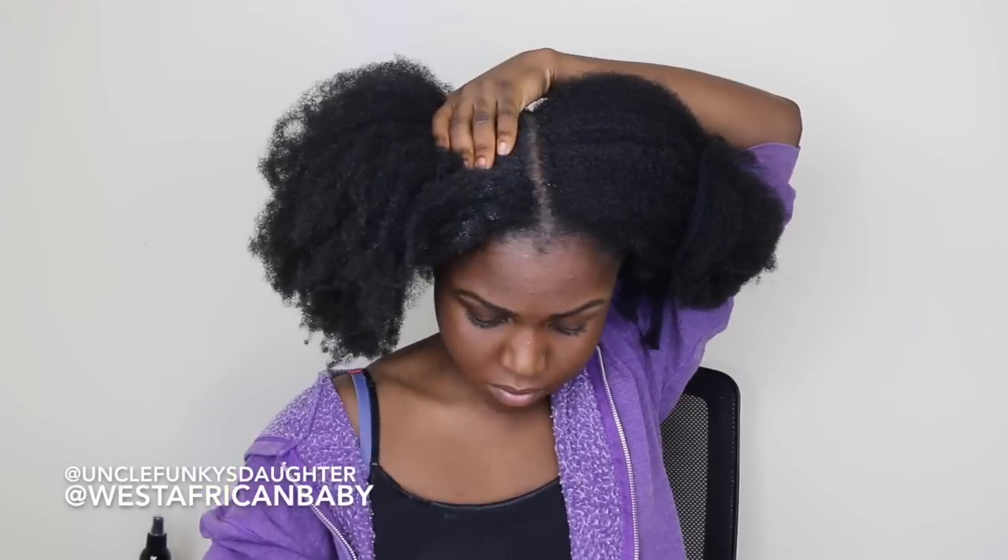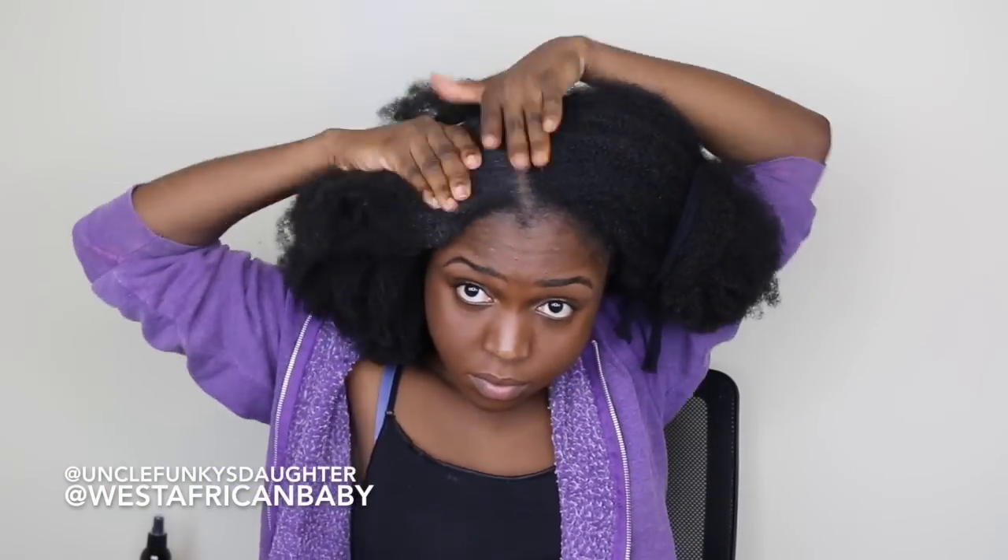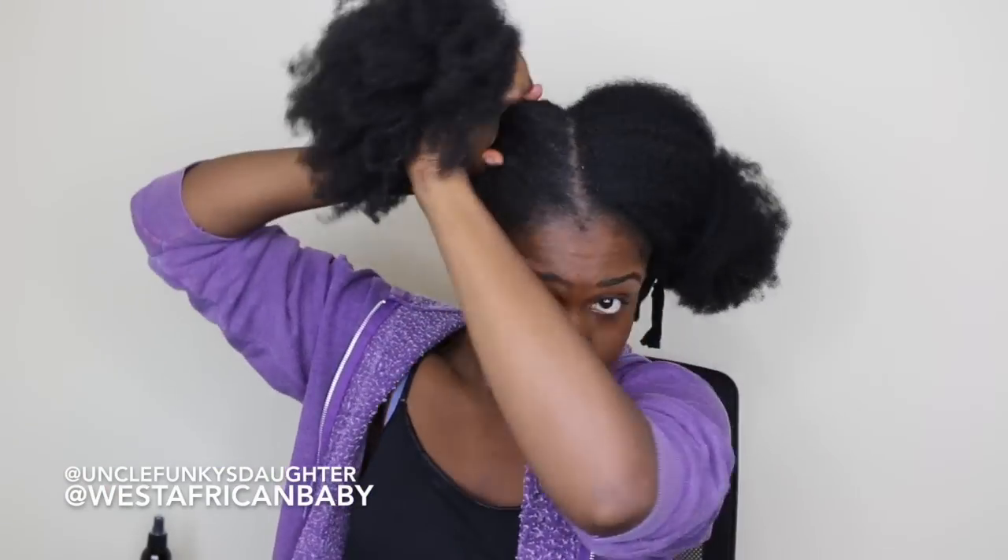This makes putting your hair in puffs and buns very easy. If your hair is on the thicker side, applying a good amount of moisturizer to the base makes it very easy when you're trying to put it in a puff or a bun. So I'm just gonna smooth my hair down, take a hair tie, and put my hair in a puff.